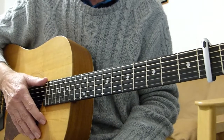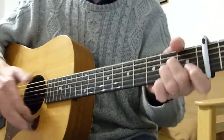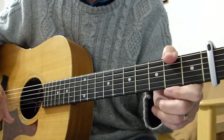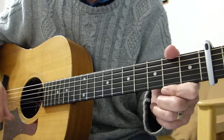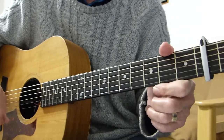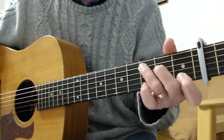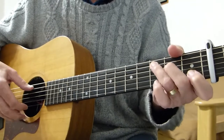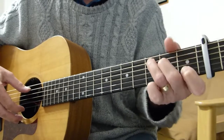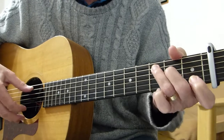Let's just do the first line of the tab to get us in the mood. If you look at my tab, the chords for each chord change are underneath the bars as you'll see. So this is line one of the intro. It starts off with a C chord — standard C chord — and you pluck the third fret of the fifth string and the top first string together. Nice easy start.